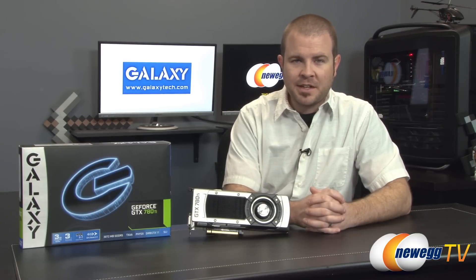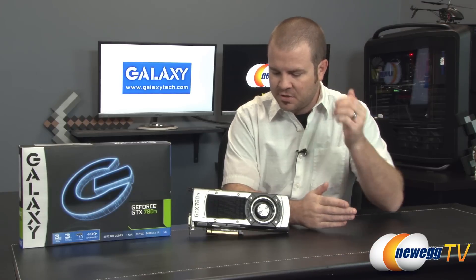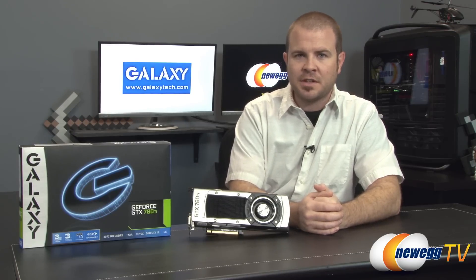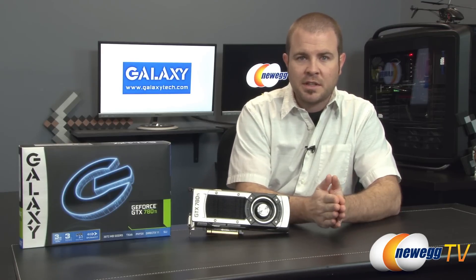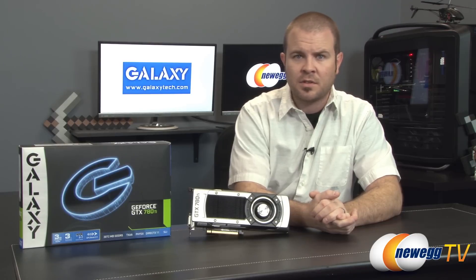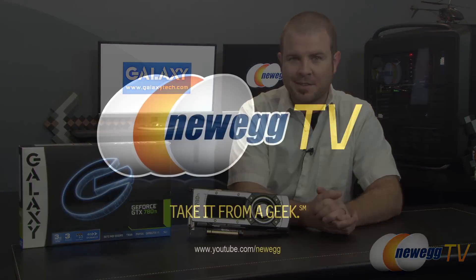That's going to wrap it up for this video. We've been taking a closer look at the Galaxy GeForce GTX 780 Ti, featuring the 780 Ti GPU from Nvidia with packaging and support from Galaxy. If you enjoyed this video, click the like button and leave a comment letting me know what you think of the 780 Ti — and whether you think it's the fastest GPU currently out there. It is, at least as of the filming of this video. Thanks for watching, we'll see you next time.